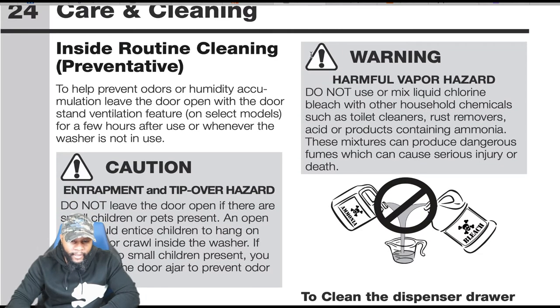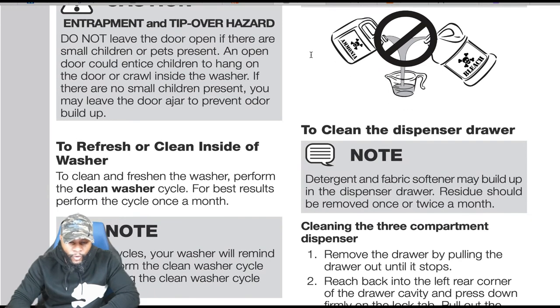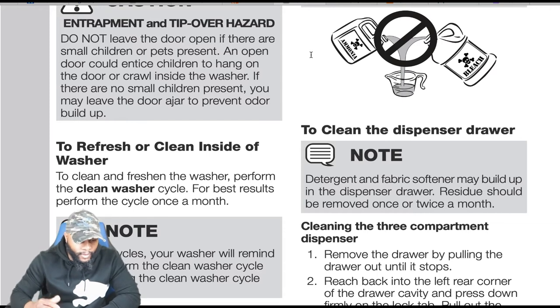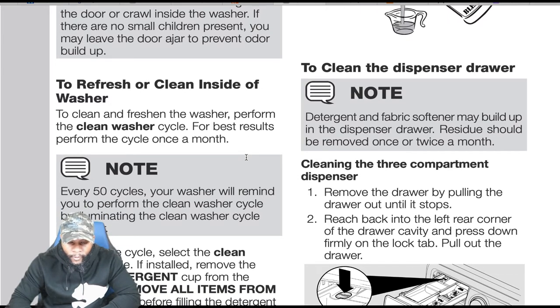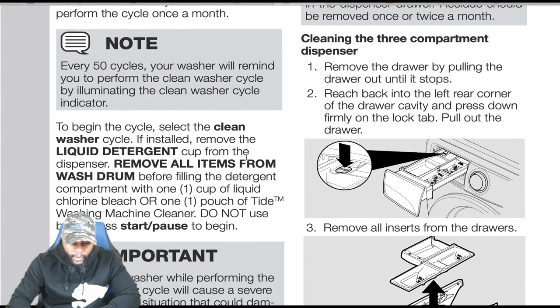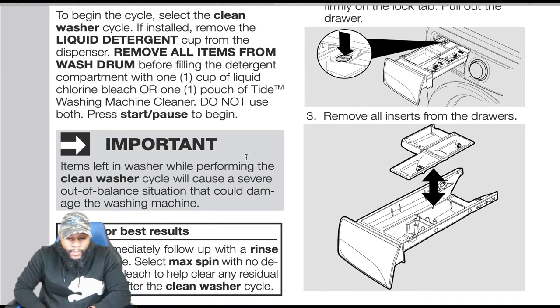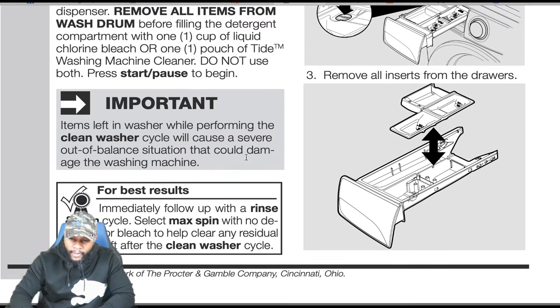Care and cleaning — inside routine cleaning: to clean and refresh the washer, perform the clean washer cycle. For best results, perform the cycle once a month. Every 50 cycles, the washer will remind you by illuminating the clean washer cycle indicator. Select the clean washer cycle, remove the liquid detergent cup, remove all items from the wash drum, then fill the detergent compartment with one cup of liquid Clorox bleach or one pouch of Tide washing machine cleaner. Do not use both. Important: items left in the washer during the clean wash cycle will cause a severe out-of-balance situation that could damage the machine.